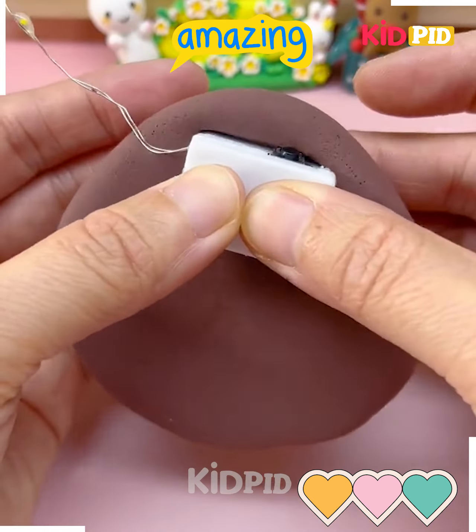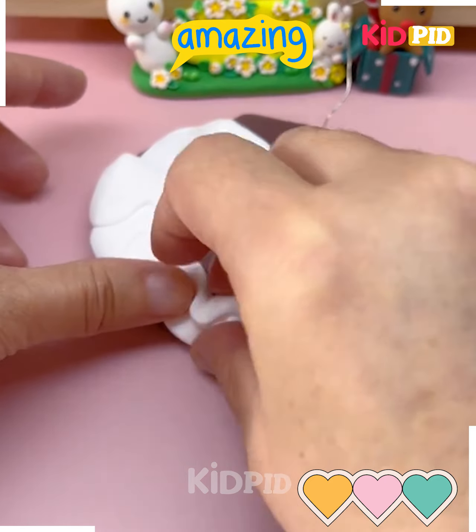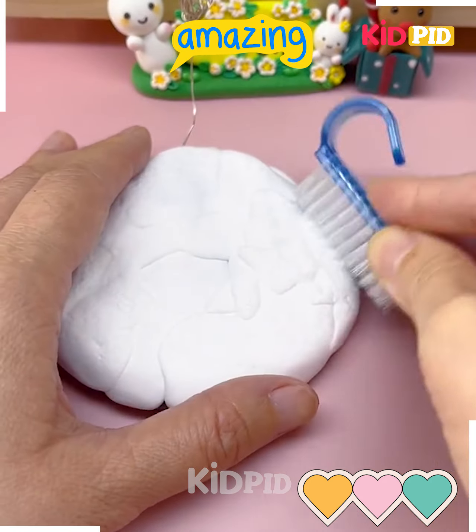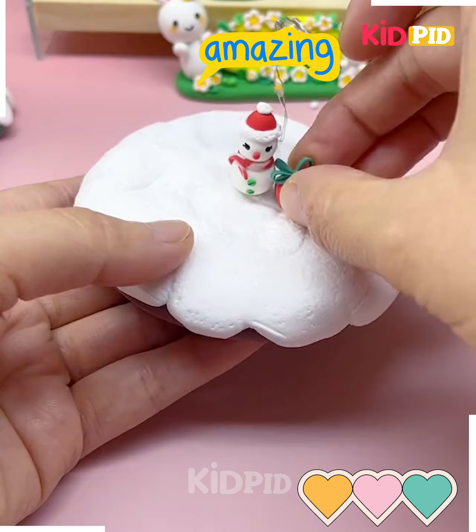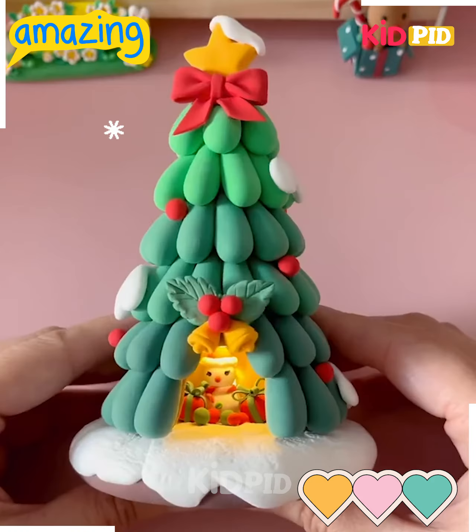Put some colorful fairy lights as well. Here we are going to make a base, so we are going to cover it with fairy lights and some snowman, some gifts like we are doing here. Put it inside the Christmas tree and look your beautiful clay model is ready.